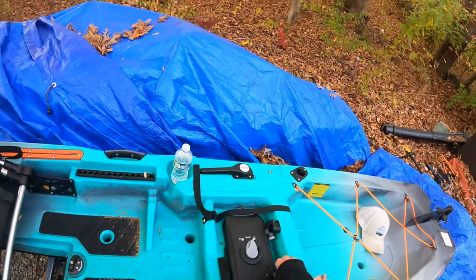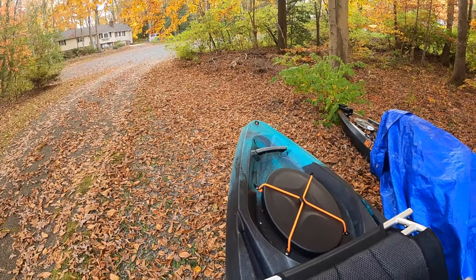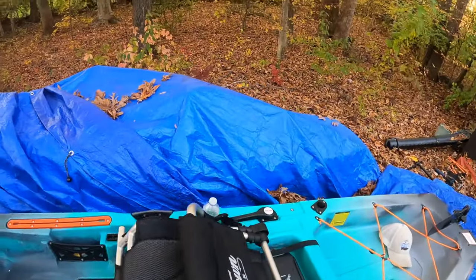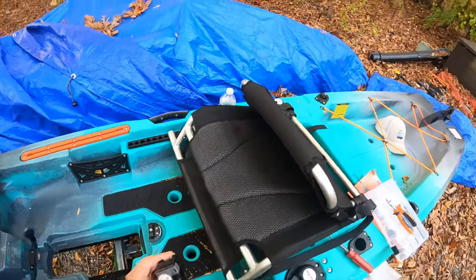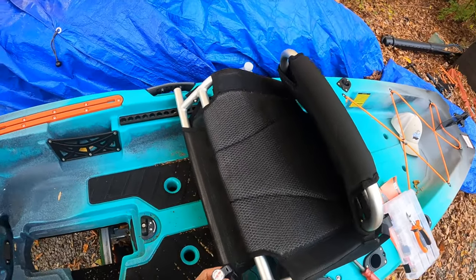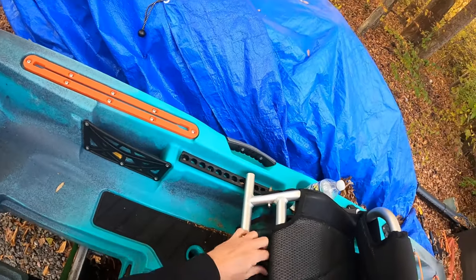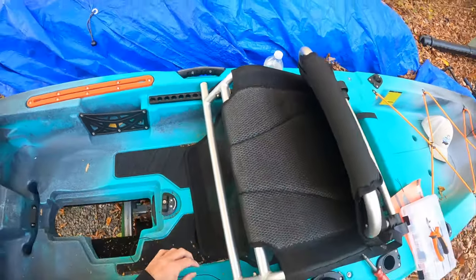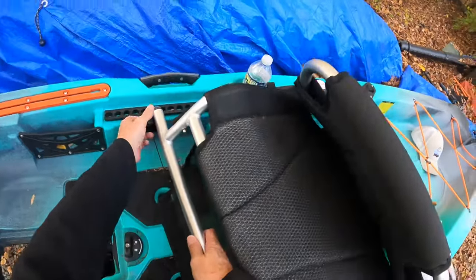So basically if you put the clip on the front, it should give me more ability to slide. Let me see if that makes sense. Yes, so that would actually give me more range. The Navarre things I'm going to get actually eliminate this cord here, because it just locks it in with little clips. This current setup is kind of weird and wonky, but this is what they came up with.